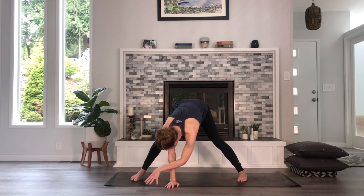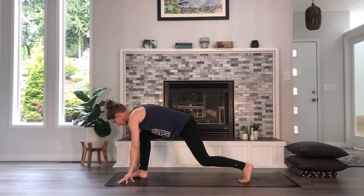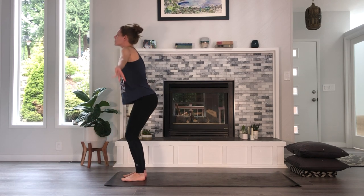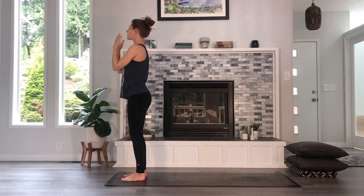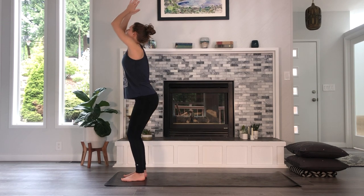Let's walk ourselves back forward. Your hands are going to frame your right foot, then just step your left foot forward so you're in a forward fold. Bend your knees, root down, rise all the way up — nice, big, long mountain pose. Arms overhead, and then exhale, hands to your heart. Again, soft bend in your knees, big breath in, arms overhead, and exhale, fold yourself back in half. Let's do this on the other side.